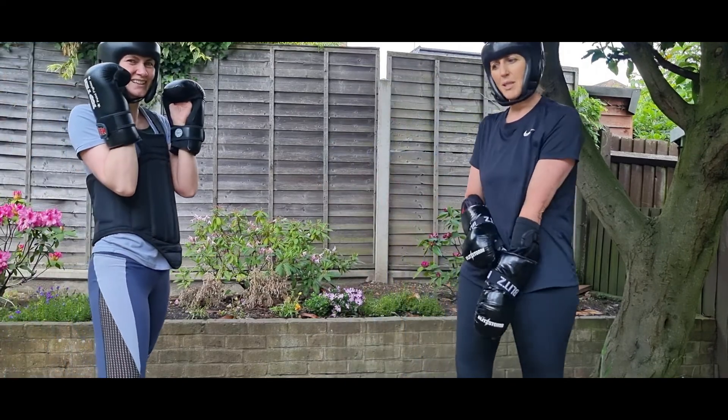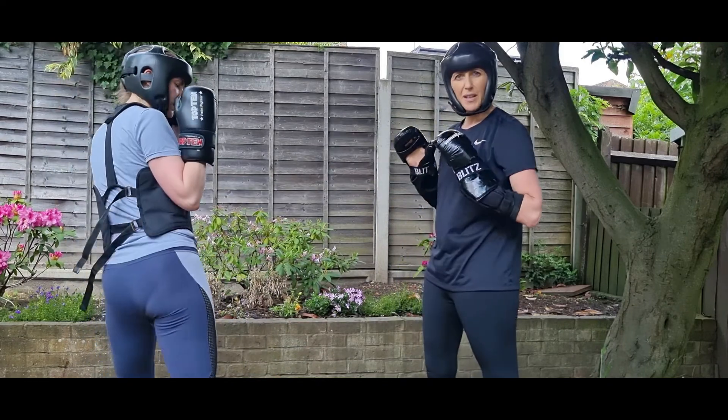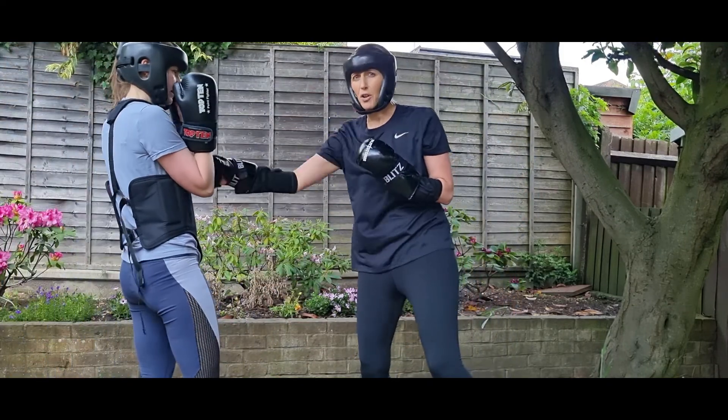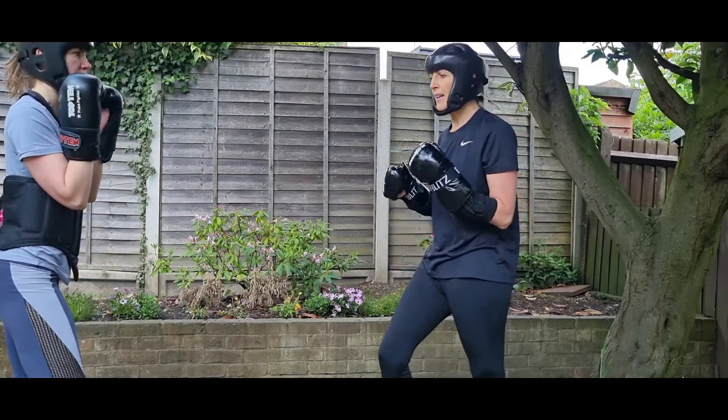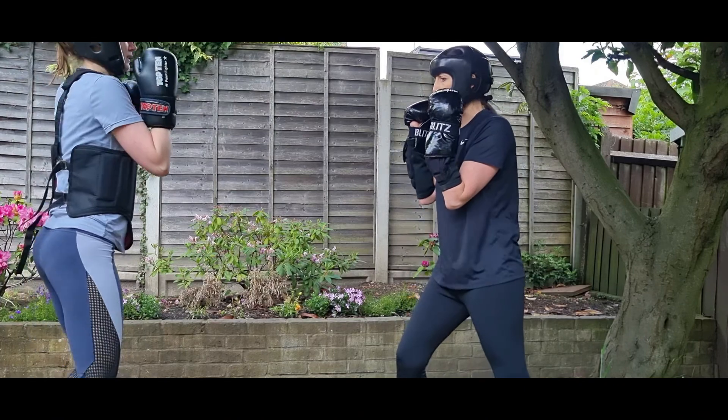When we're in the continuous sparring mode, we've got the front kicks and side kicks, which are very good for this style of fighting because they push us back. If I want to come in, I've got to really know when to move. Moving when she kicks isn't the right time.